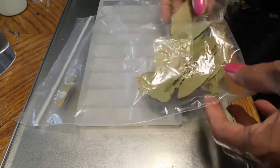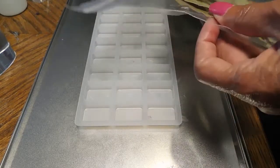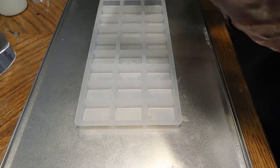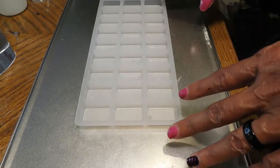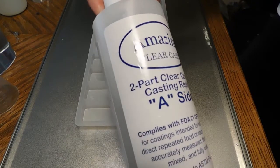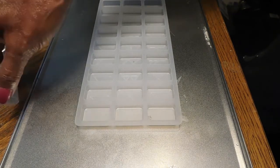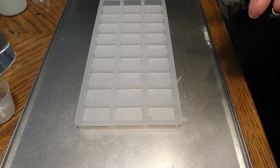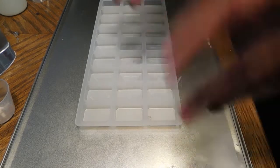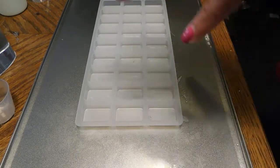I've got some bay leaves here. There's one leaf for each rune, and I'm going to break them up into tiny pieces and put them inside each rune. This one I think I'm going to make just plain clear. I'm using Amazing Clear Cast — part A and part B. Let's go ahead and start breaking these up, putting them in, and then mix up the resin.